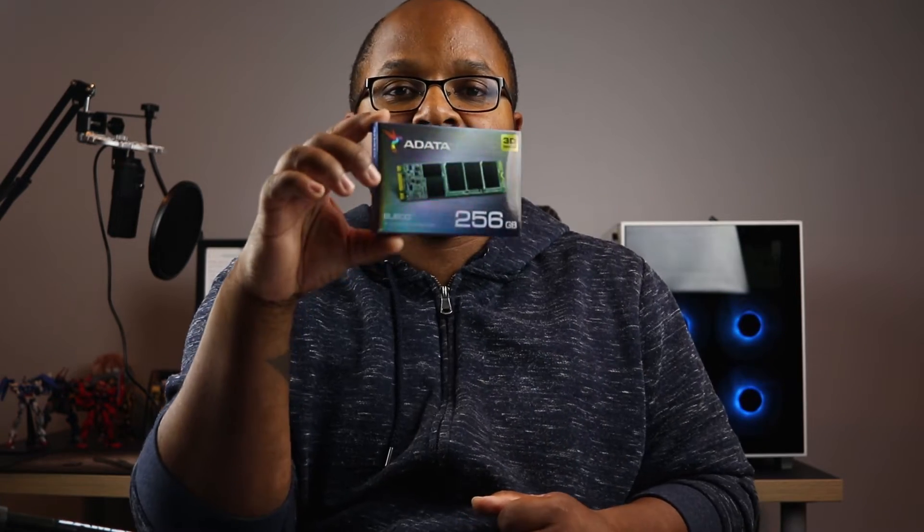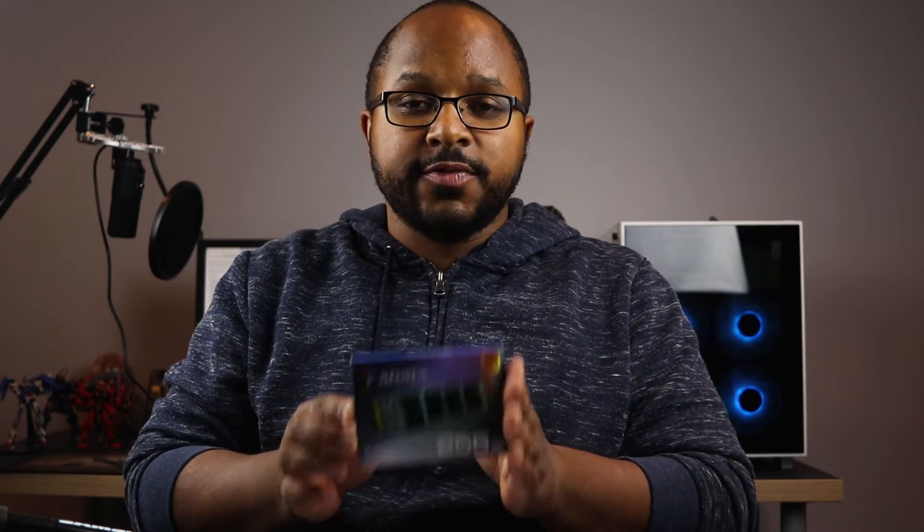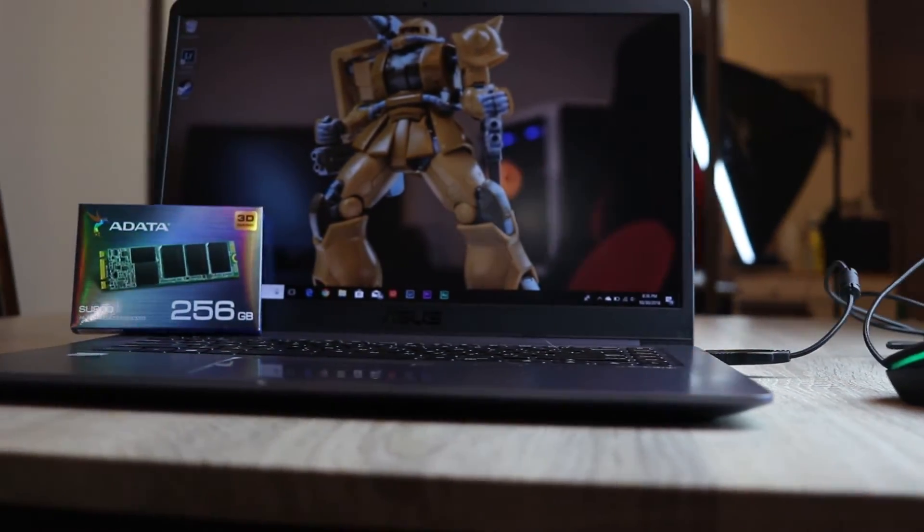You can actually upgrade this without paying a lot of money. I bought this M.2 SATA hard drive off Amazon for about $45 — this is an ADATA 256GB SATA 3 M.2 drive. The laptop opens up easily and you can just slip the M.2 right into the slot. Once installed, I copied Windows from the mechanical drive to the M.2, and now this laptop boots in under 10 seconds, and I still have an extra terabyte of hard drive space.